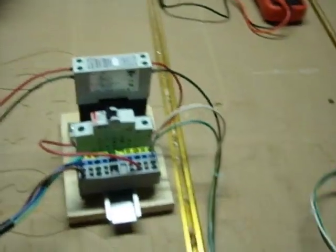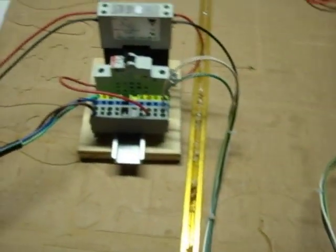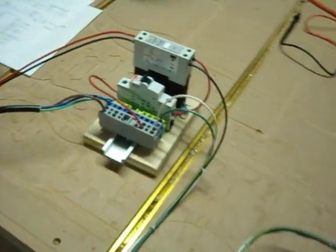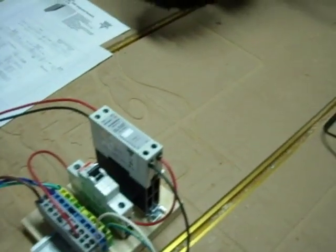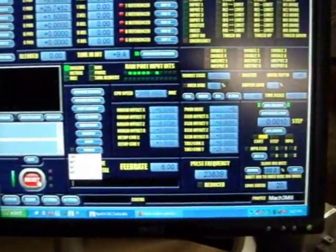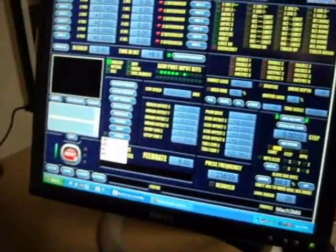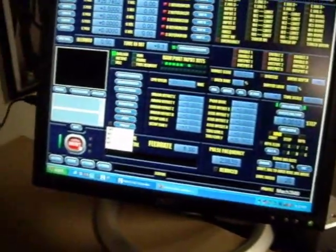That's my quick little demo — a 2¼ router turned on from Mach 3 with the PMDX-122's smaller 10-amp relay, which switches my larger 20-amp Carlo Gavazzi solid-state relay. And that's pretty much it. Big thanks to Steve Stallins at PMDX — always answering my late-night emails. Thanks very much.